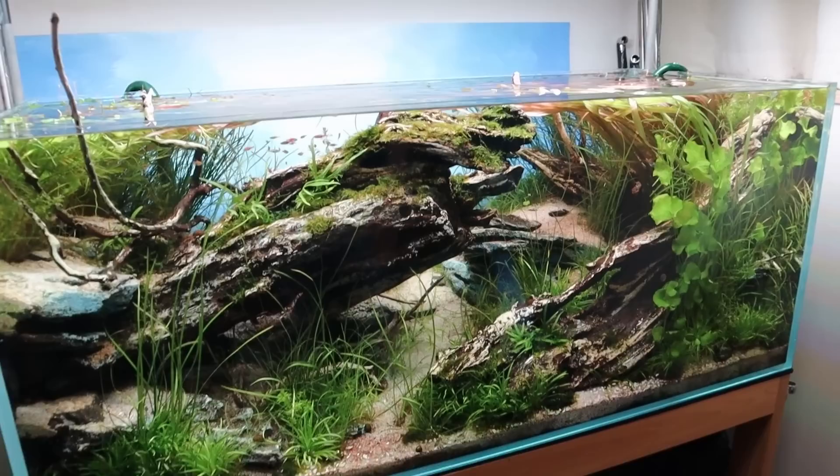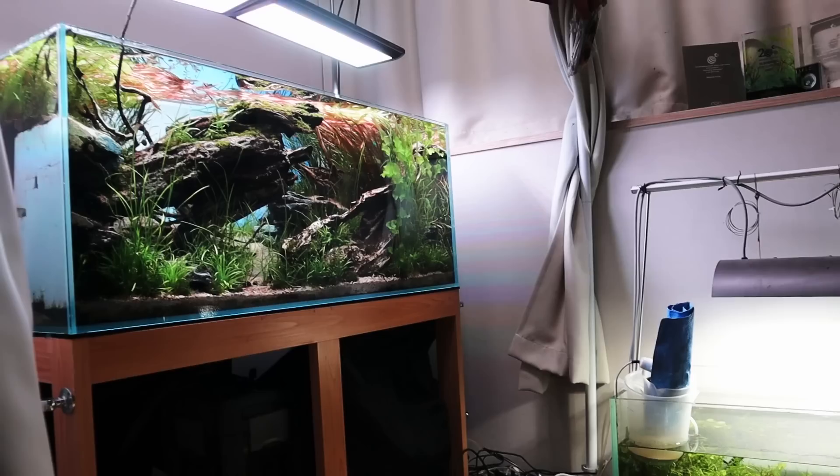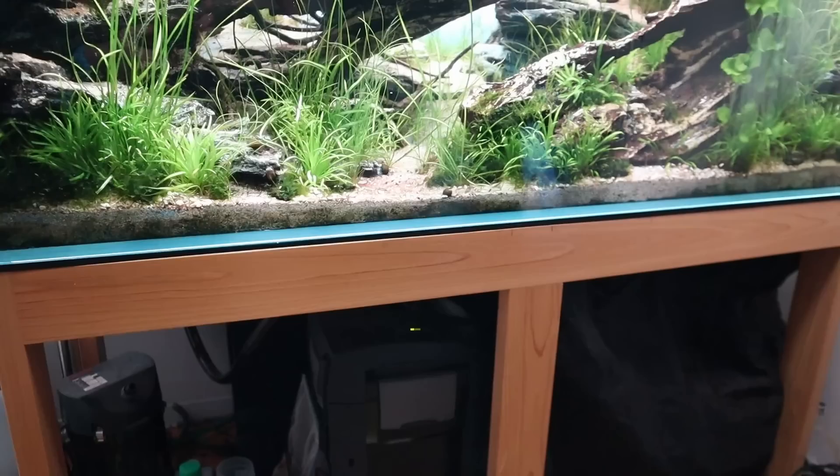Hopefully the average consumer can come to appreciate this size too — you guys have got to get one of these. Having the 90p is also great, but this takes it a step further. You get more depth, more space to play with at the back and the height with the extra five centimeters.